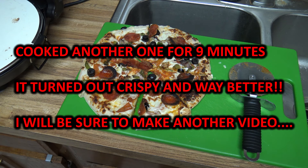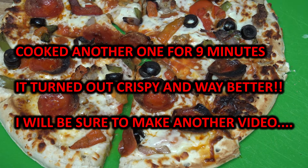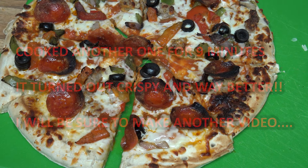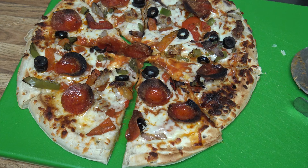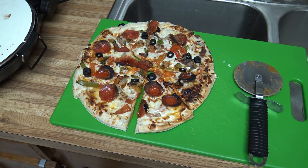It tastes okay. I think maybe it could have cooked another minute to crisp it up a little bit. That's my first time cooking frozen pizza on it. Maybe I'll try another video cooking it from scratch. That's gonna wrap this video — if you have any questions or comments, put them in the comments. Remember, if you're gonna be mean, at least be funny. Until next time, talk to everybody later.